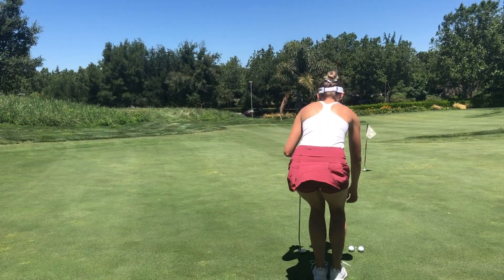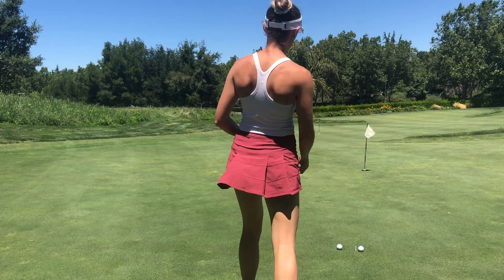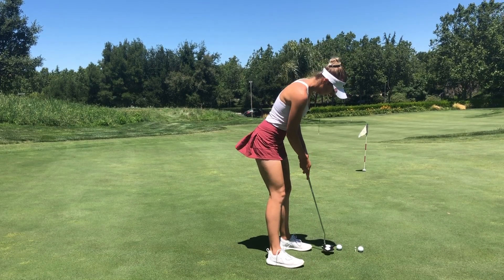All right, here we go. The first thing I did was set up two tees, one 15 feet away from the hole with a downhill putt — as you can see here, that's where I'm starting. And then I have another tee on the other side of the hole, 15 feet away as well, that's coming uphill.